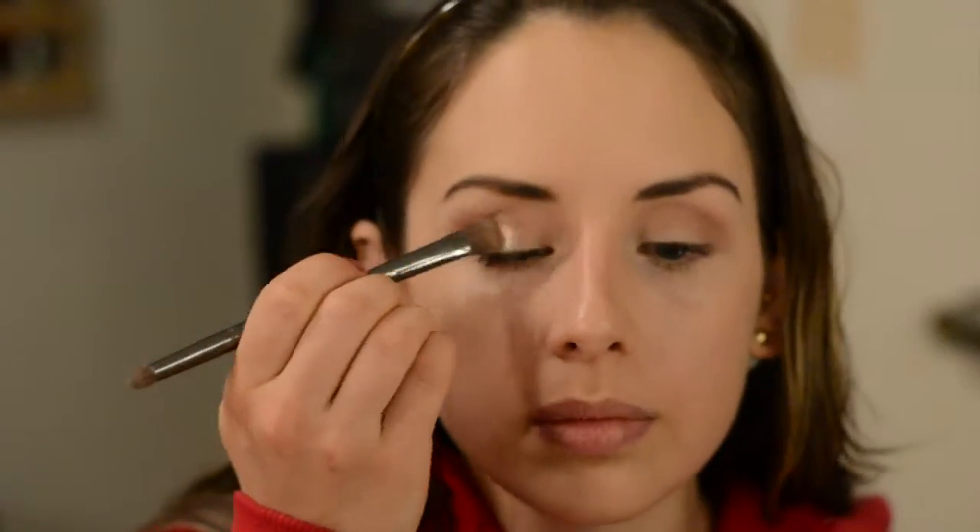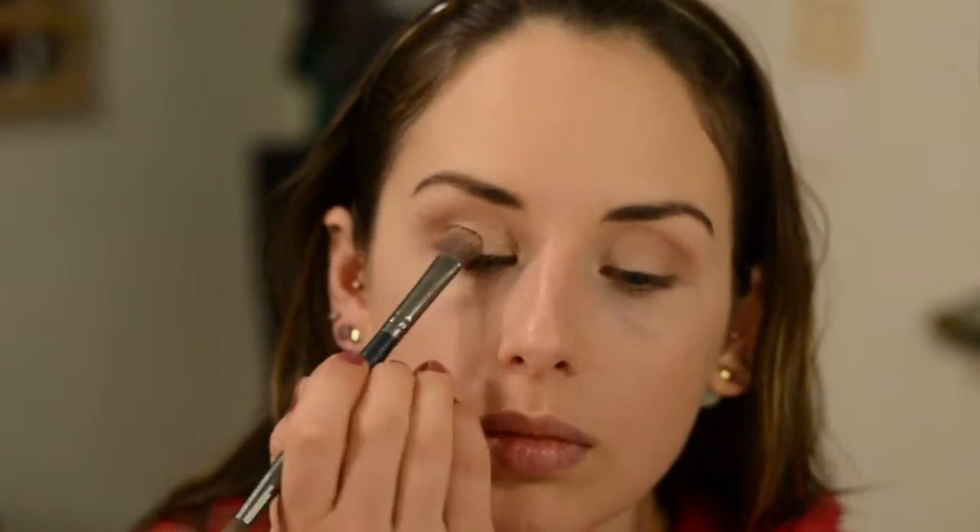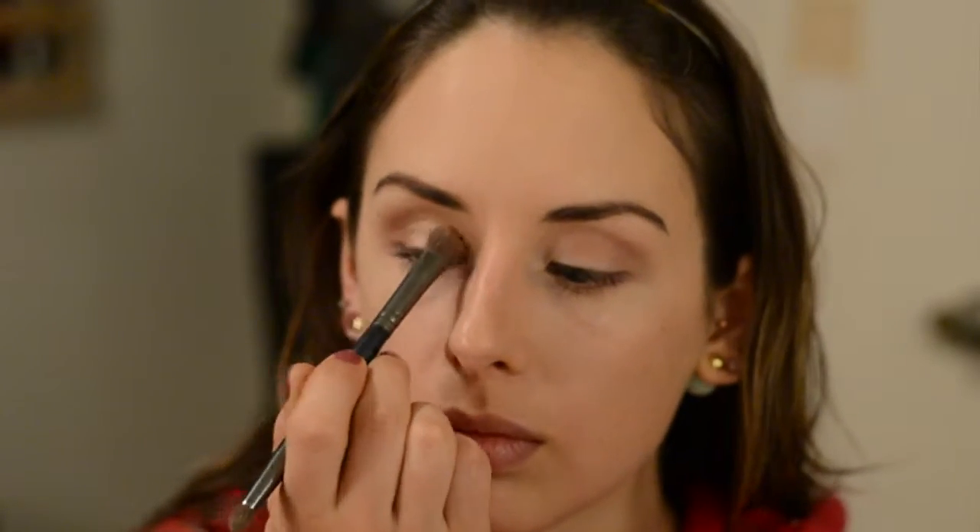Now that that's all blended, I'm taking Bubbly and putting that on the lid with the Crown Duo Brush on the fluffy side. This is a really, really pretty shimmery nudey gold color and it looks so pretty on the lid — it just blends out so nicely.